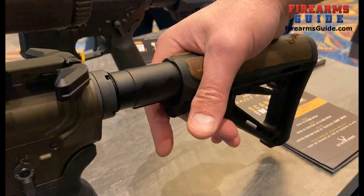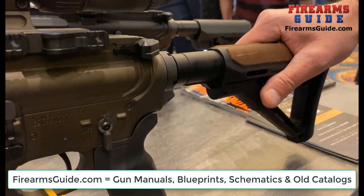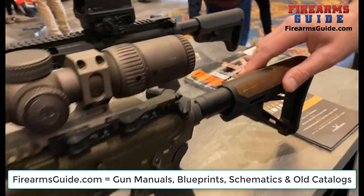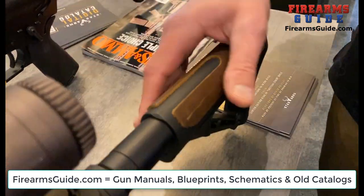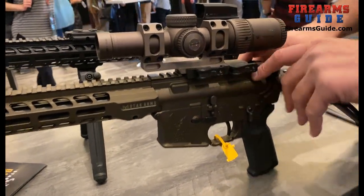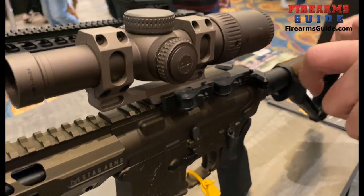It has a CTR stock which is really nice because you're able to lock it down — it's nice and secure for taking accurate shots. You can see here it has a piece of leather on top. It's not only for aesthetics but also, you know, usually when you're hunting it's going to be cold and wet, so it's nice to put your cheek on something comfortable. It's going to have an oversized charging handle which is going to be nice and easy to use when your hands are cold or if you have gloves on.